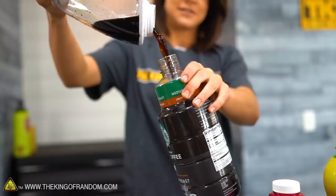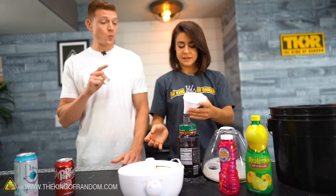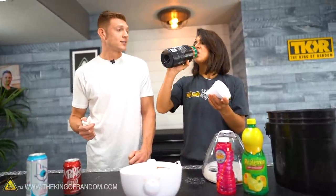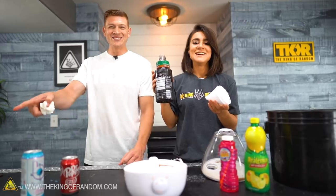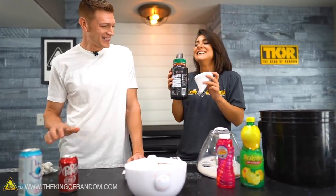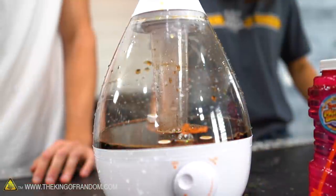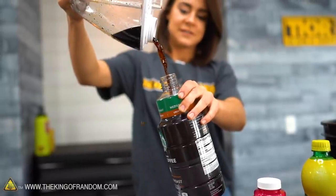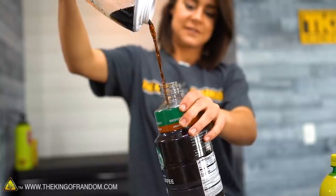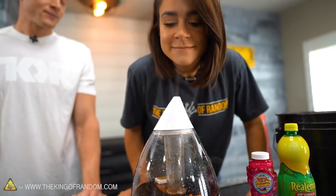Now we can't waste it, so I'm going to pour it back into the container — I will drink it later. I'm curious, Grace — take a drink of that and tell me if it tastes any different. Does the ultrasonic vibration make your coffee taste better? There is a very strong hint of orange juice in there. It actually tastes airier, because we did add some air to it — it feels lighter. Does it kinda taste like a nitro brew when you put nitrous oxide in it? Exactly — that's very much what it tastes like. We just made our own DIY nitro brew, except with air.